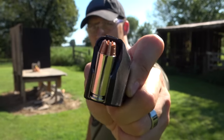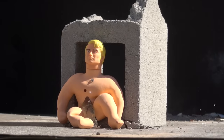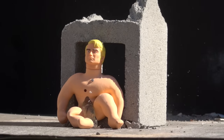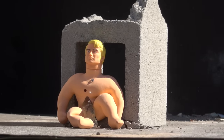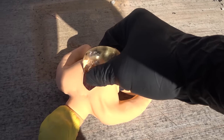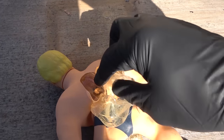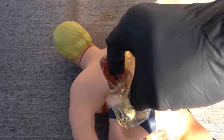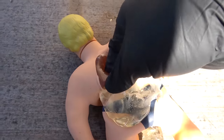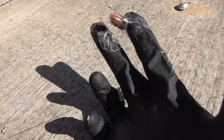Just for fun, let's shoot him one more time with the 10 millimeter but this time we're going to use an RIP round. There's where we hit with the RIP round and I don't think we made it through with that. I think that's it right there — the RIP round did not do anything.